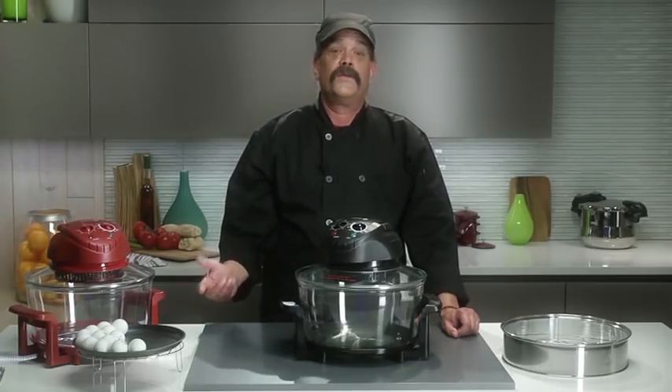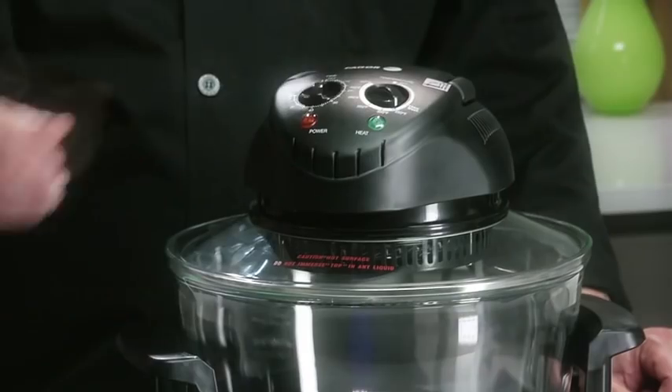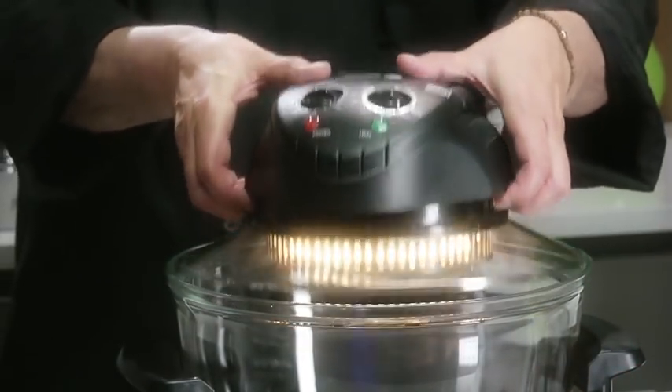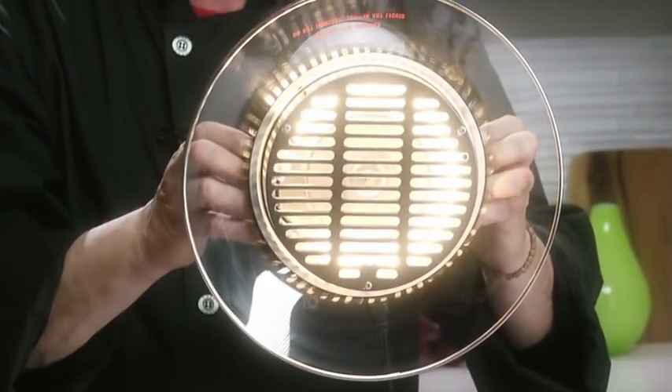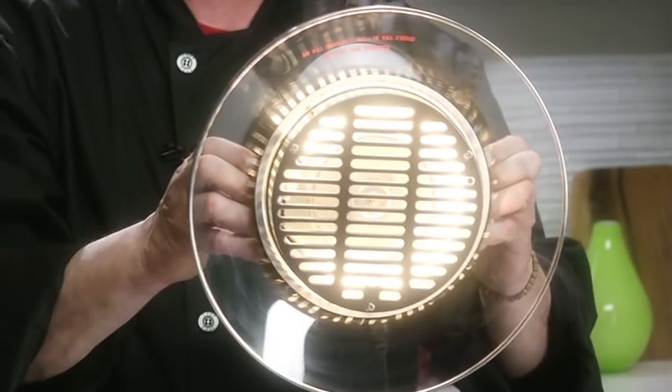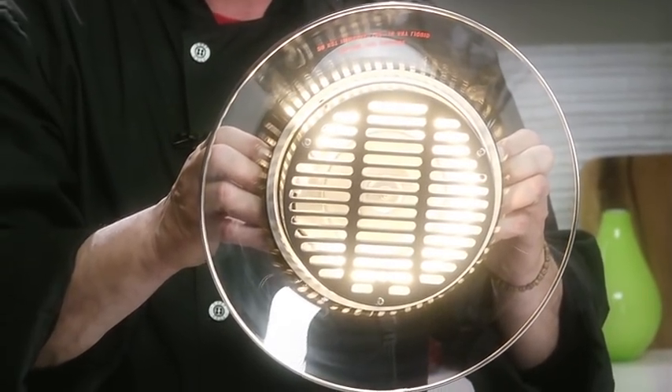What makes the halogen oven so unique is the way it works. It combines halogen light that produces radiant heat and a convection fan that circulates the heat, thus cooking your food quickly and thoroughly, sealing in moisture from the inside out.